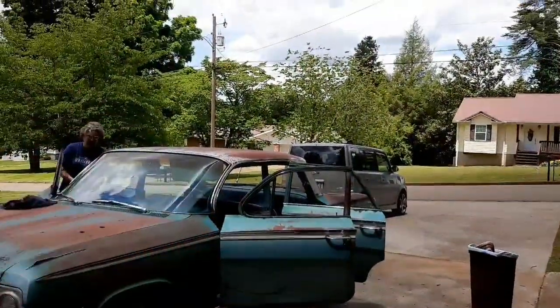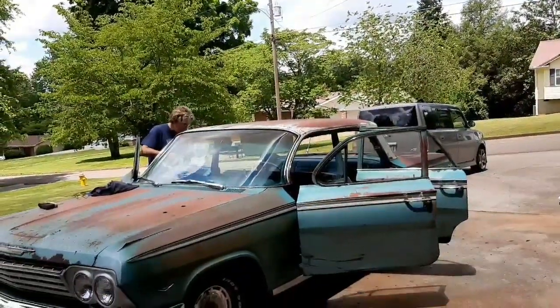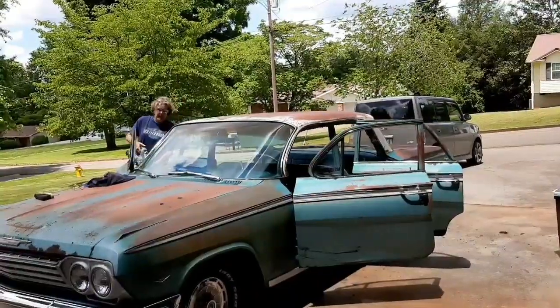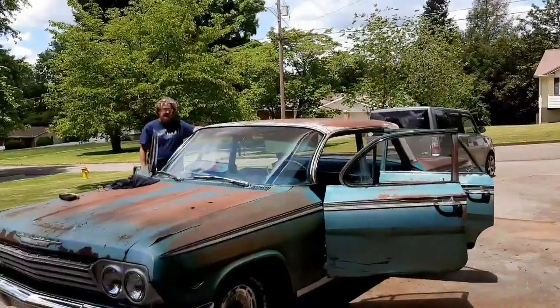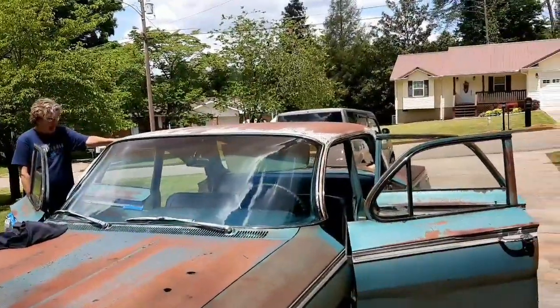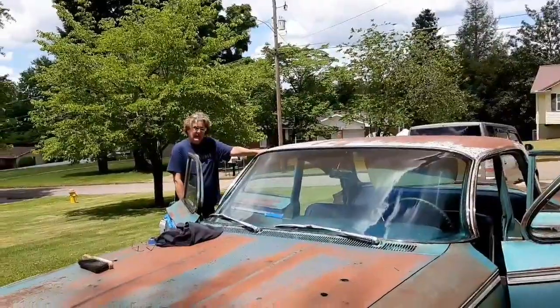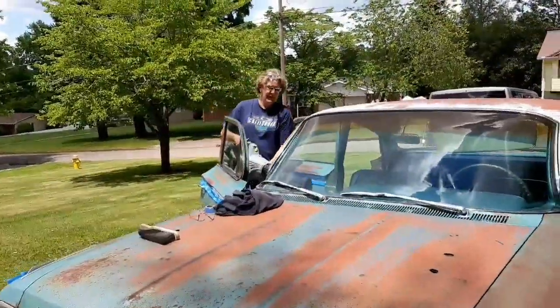The package tray is rotten. I had a package tray for a two-door sports coupe like I have — a new one — but it won't fit. So I'll have to ask Tim what he wants to do. My wife might come up with an idea, but we'll see what happens.